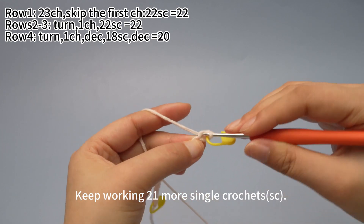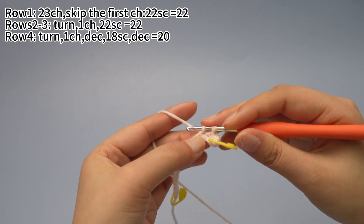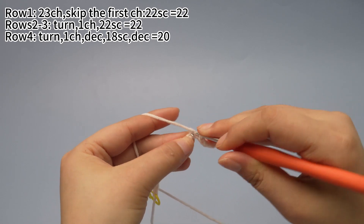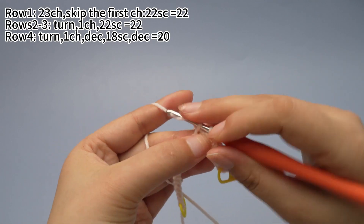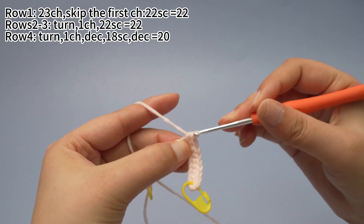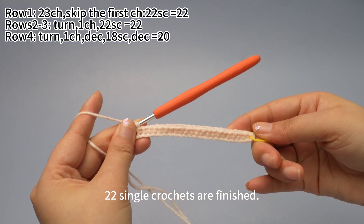Keep working 21 more single crochets in the same way. Please finish the rest of the single crochets by yourself. 22 single crochets have finished.